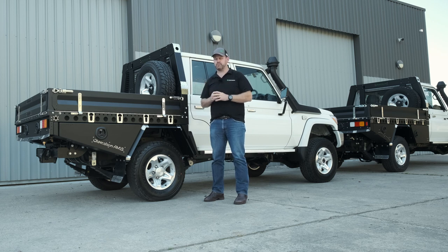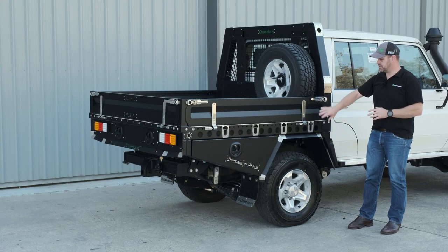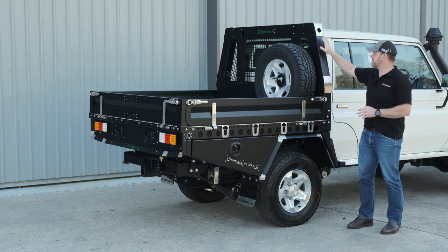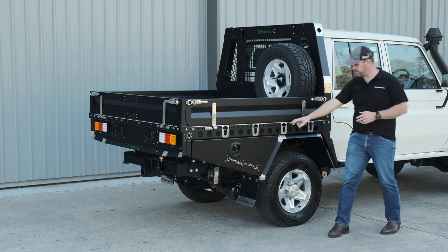As we swing around the side of this dual cab 79 series base tray, we can see our standard across-the-range powder coat finish. This high impact dual lux powder coat finish is standard across the range. Drop sides on all the dressing plates, the aluminium 100 mil wide headboard with stainless steel reinforced tie-down points — all laser cut and folded here on site at Chameleon.